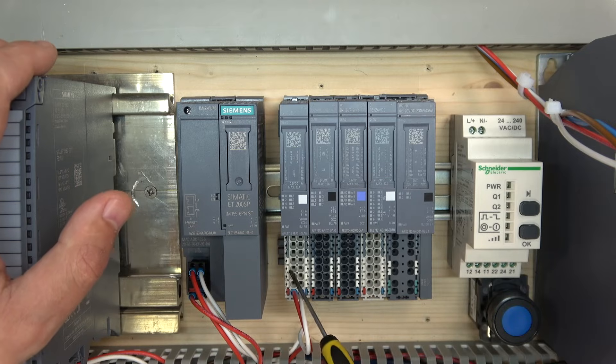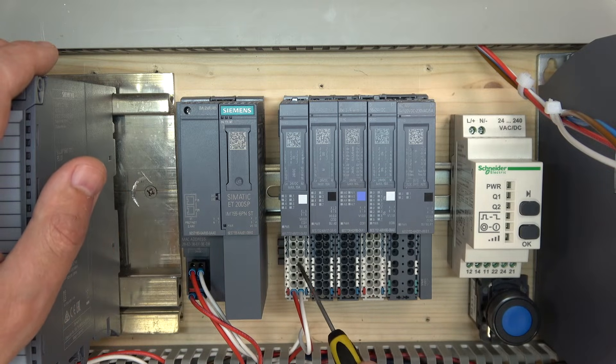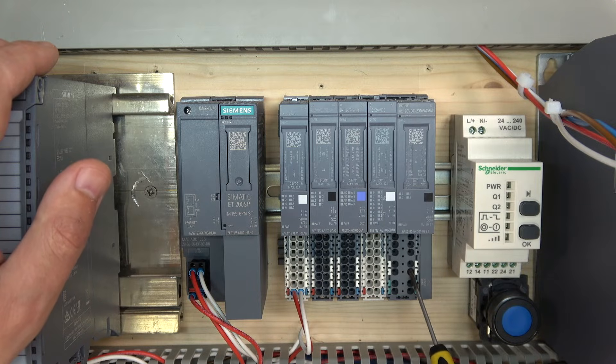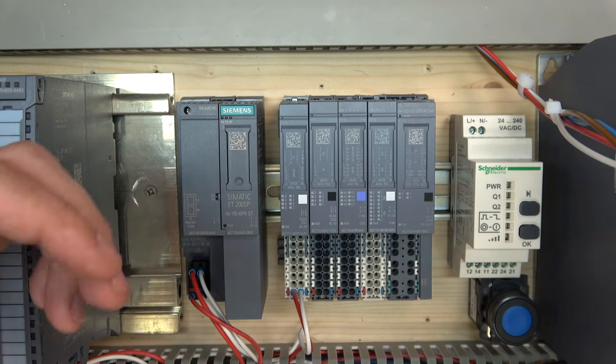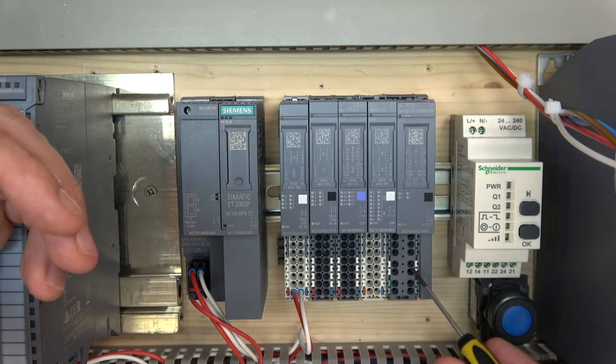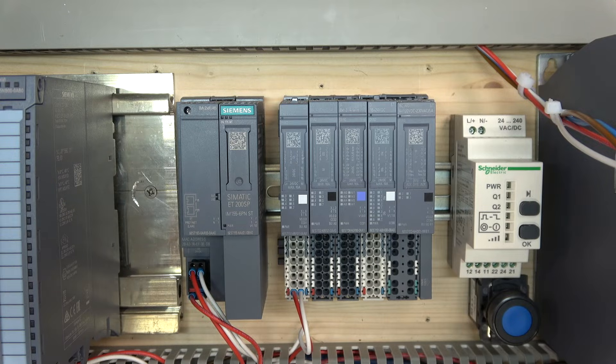From there on you can see we have bases - these guys in here are the bases. As you can see these four look different from that one: these are part of the BU-15 series and this one is part of the BU-20 series. Can you mix them? Yes, definitely, 100% you can mix them. There are also more different types of base units which we'll be checking out in the future.